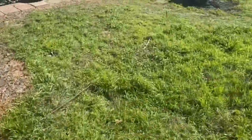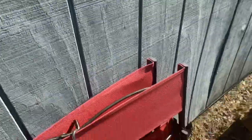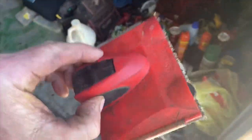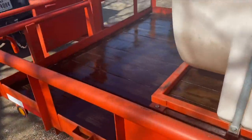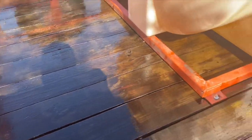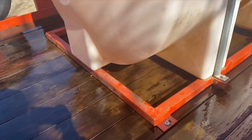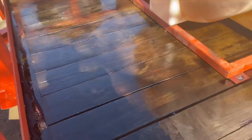Pour it out, get a little flat brush, smear it around and you've got a nice treated floor for the year. You don't have to worry about the elements rotting it out. After a few days it'll soak all that in and it really creates a good strong barrier for your wood and the elements — it protects the floor of your trailer.